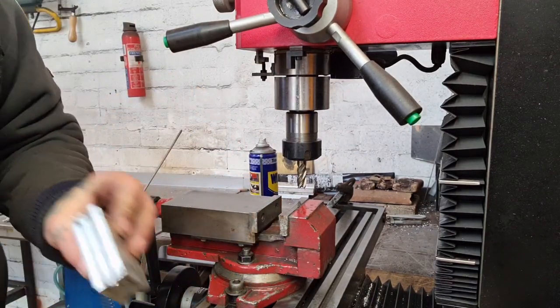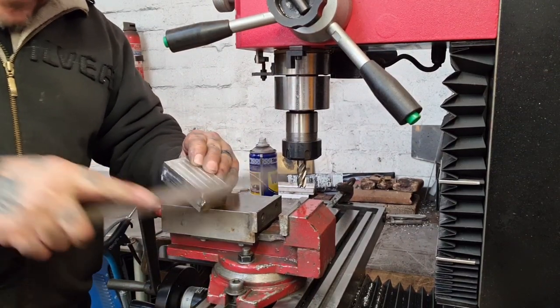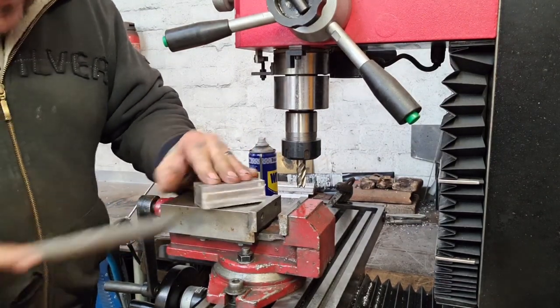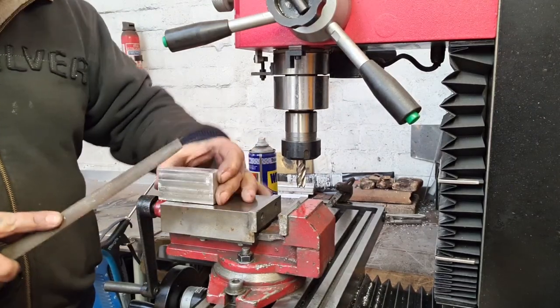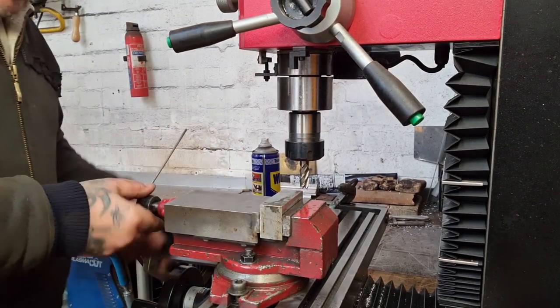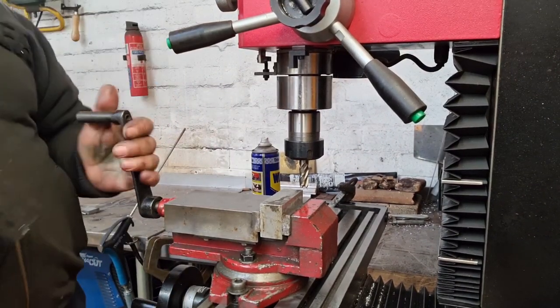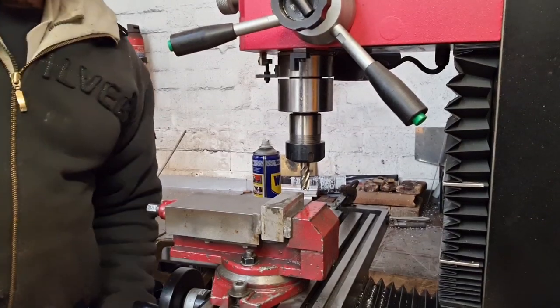I'll just de-rag that so it sits up here in the vise, and I'm just going to do the ends, and that'll be the full big face done - then I can just get on and do the ends.